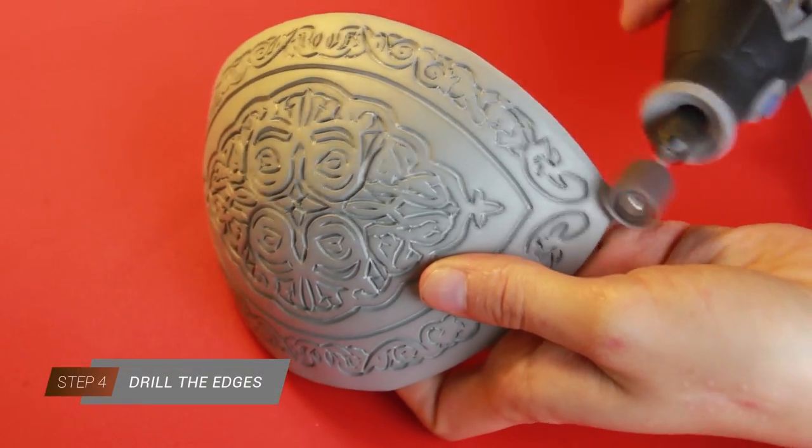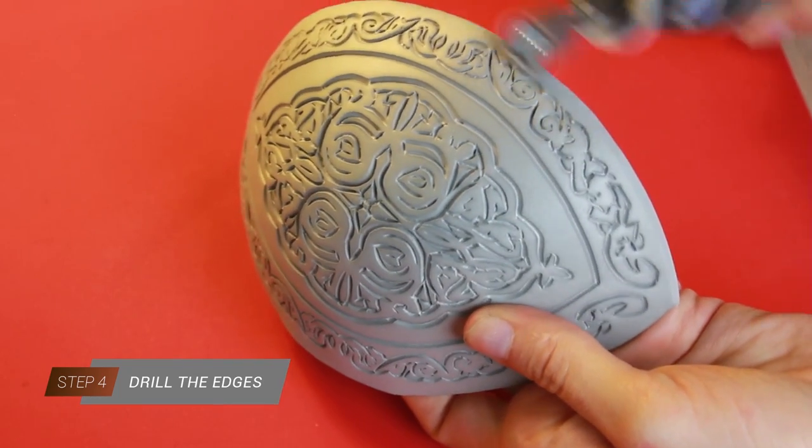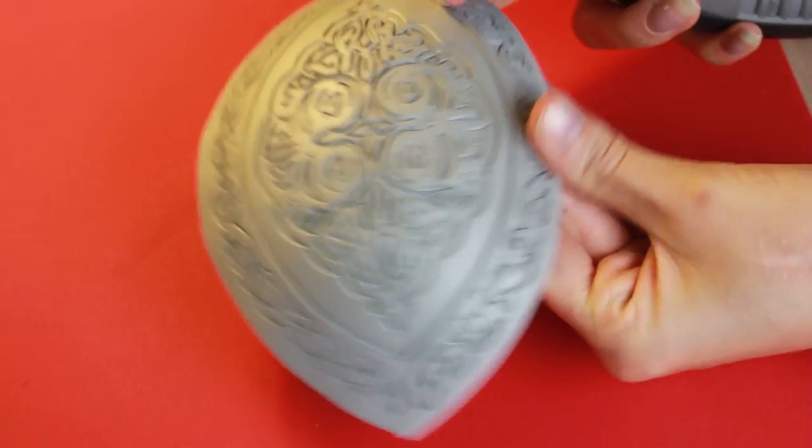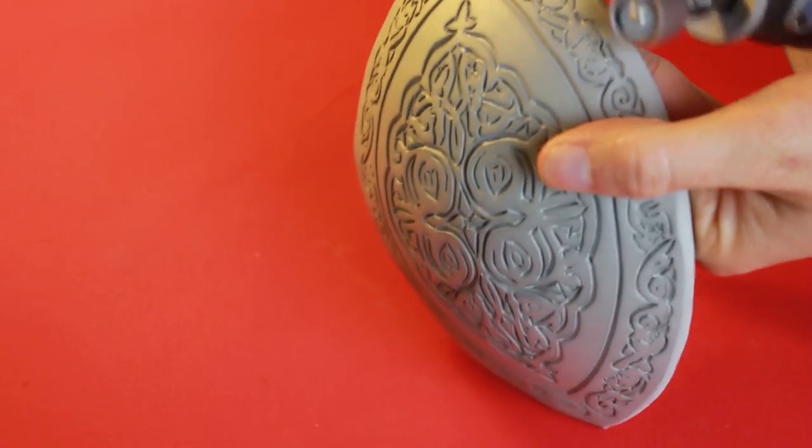I like to create nice and flat edges around my knee armor. So I'm gonna drill around the edges with my dremel and a fine tip. Don't rush this step to create a soft edge.